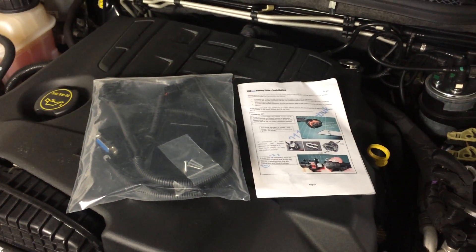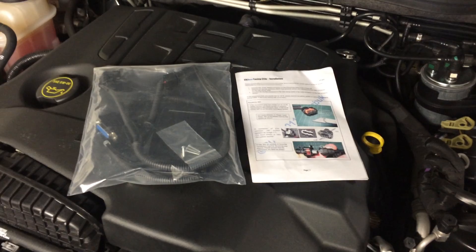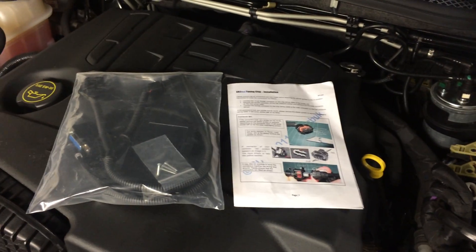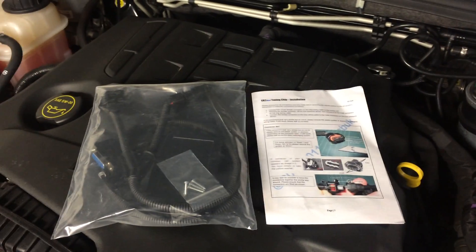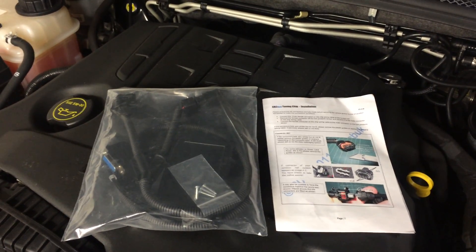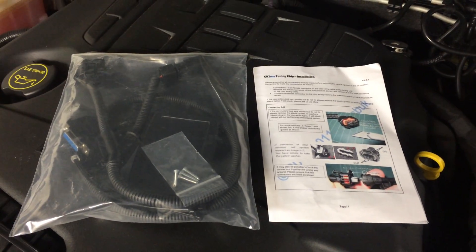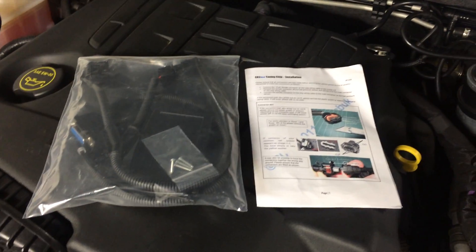I've just bought my CR2 mod chip from eBay — it was $200 Australian delivered. We're in the middle of 2015 at the moment, so that's around the price they're going for.